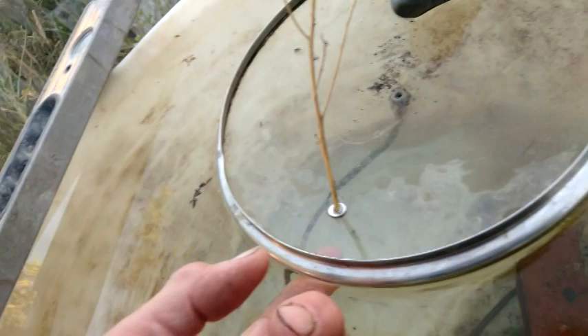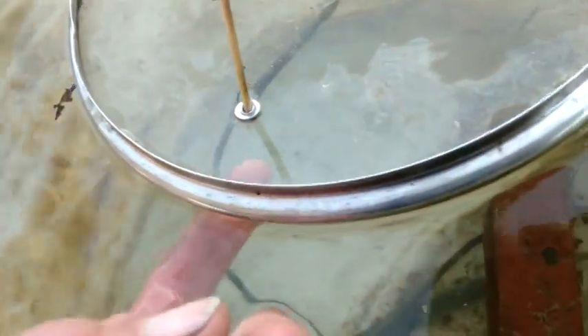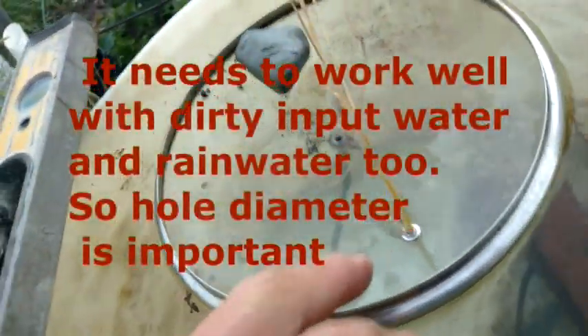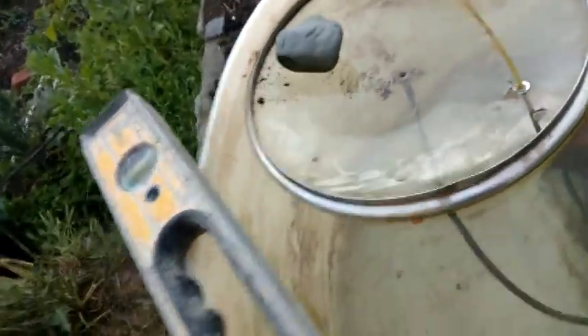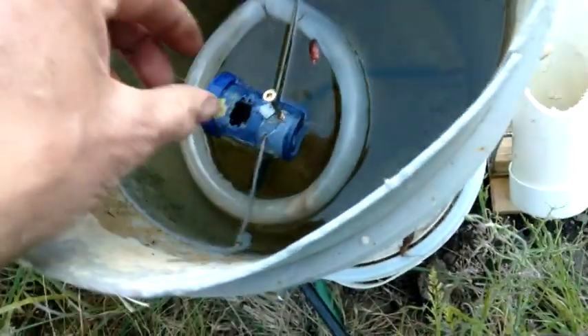If it was commercialized you'd probably have some sort of little save thing — a little filter underneath. But in my experience, and this is city water, I've had them where it worked for a whole month without any adjustment. Here's another one — I'll adjust this one right and it's the same thing.